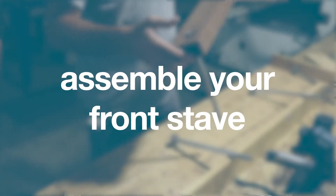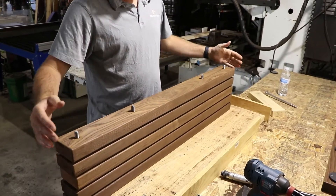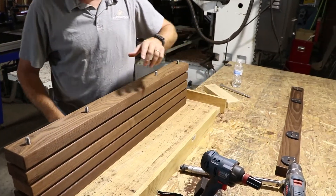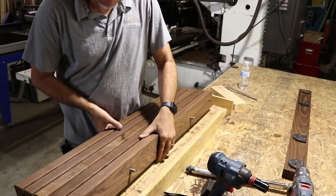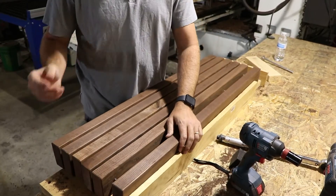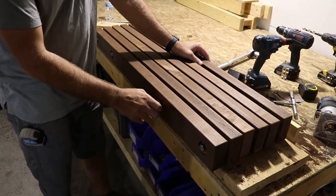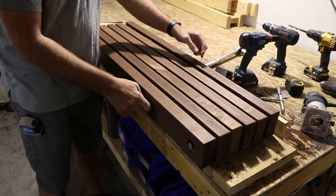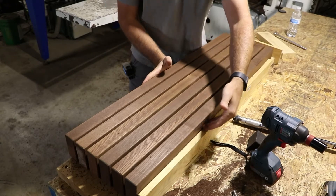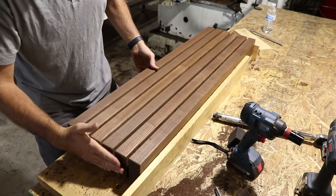Step three: assemble your front stave. Once you have installed all the middle staves, you are ready to install the front stave. At this point, there are no more washers. The last set of washers are the threaded D-rings that are already pre-attached to the backside of the front stave. Place the tread on the jig. Once in the jig, tighten each of the four lag bolts two to three turns by hand to get the threading started. As you tighten them by hand, watch the front end to make sure that the bolts are engaging with the D-rings correctly. Now that all four are started, push it against the jig to apply tight pressure and ensure that all the staves are at a true 90-degree angle.